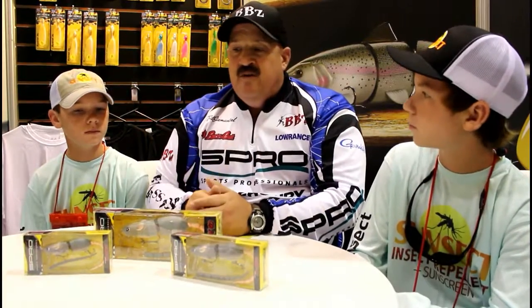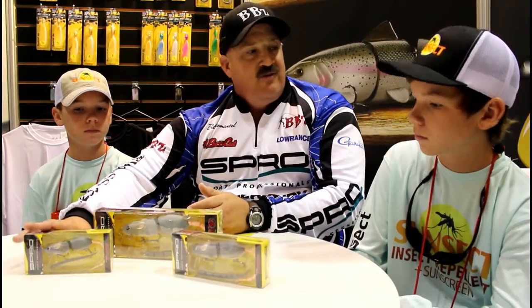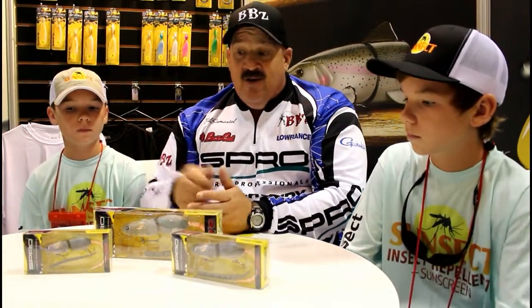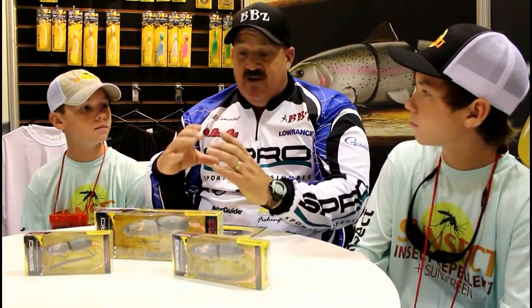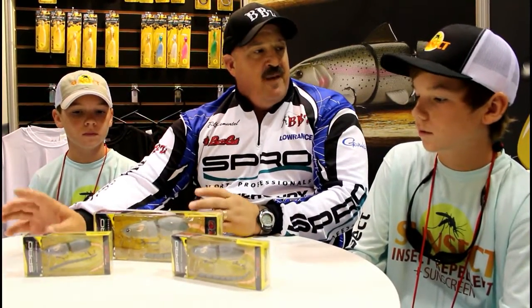For line on the smaller bait: 20-pound braid tied direct, or minimum is probably 8-pound test mono, and I wouldn't go anything over like 10 or 12-pound test with this. But if you guys are baitcasters with the conventional reels, you can use this on a baitcaster too.